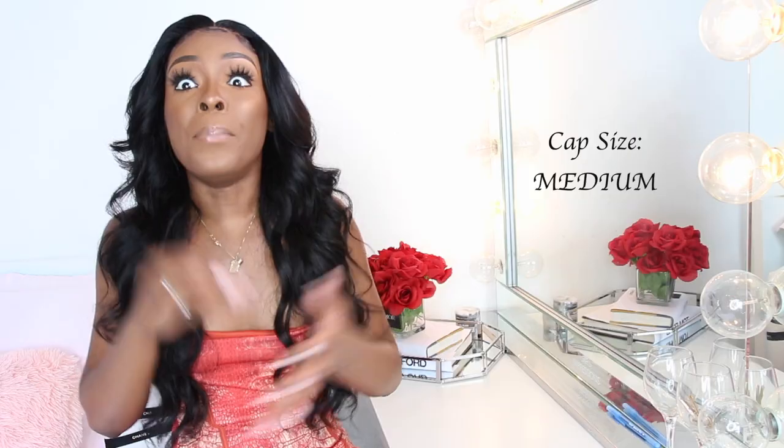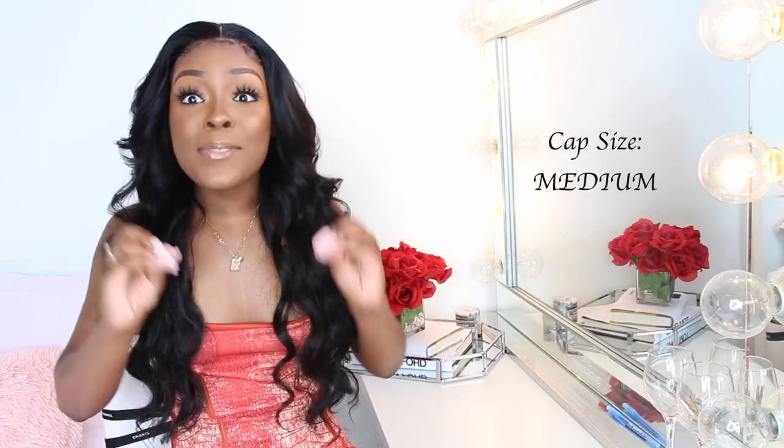I got my cap in a medium. If y'all don't know your cap size, please do not get a small — that was my mistake. I thought my head was small, so I kept ordering a small and the wig would not fit me. I just would not give it up, but I am a medium cap size gal. I might switch to large, but just make sure you know the circumference of your head before ordering because Ali Pearl does not give refunds — they are very stingy with refunds.